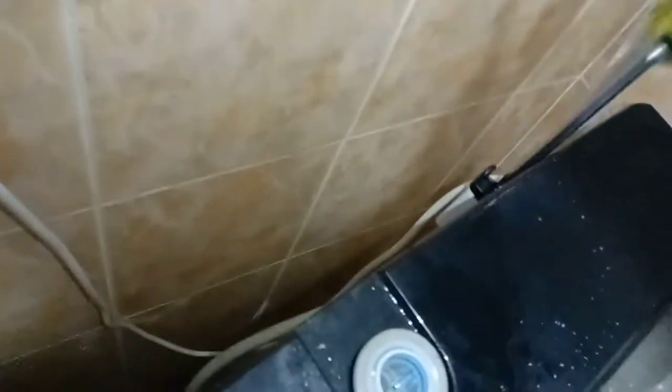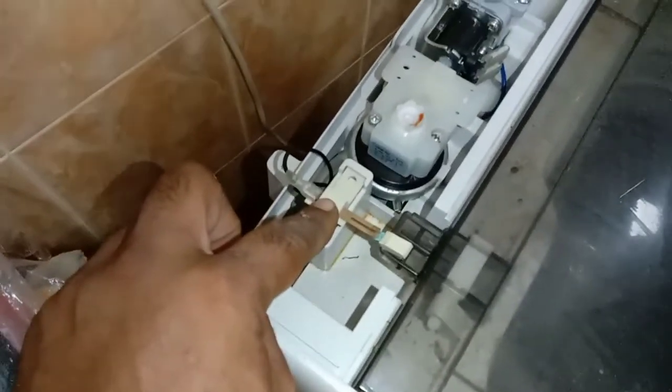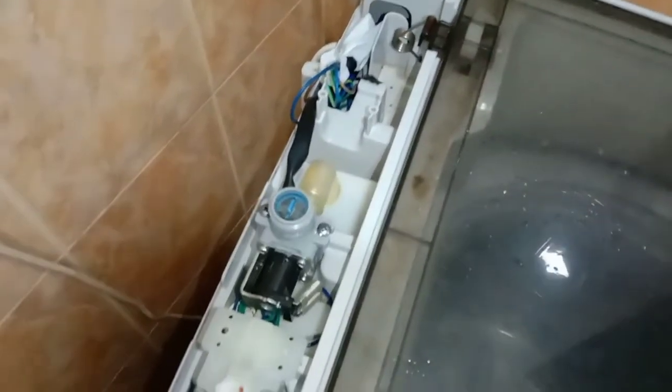To fix this, we have to open it. There are two screws — just remove the two screws, then we have to remove this back cover. This is the water sensor and this is the door switch. So the obvious problem is the door switch.